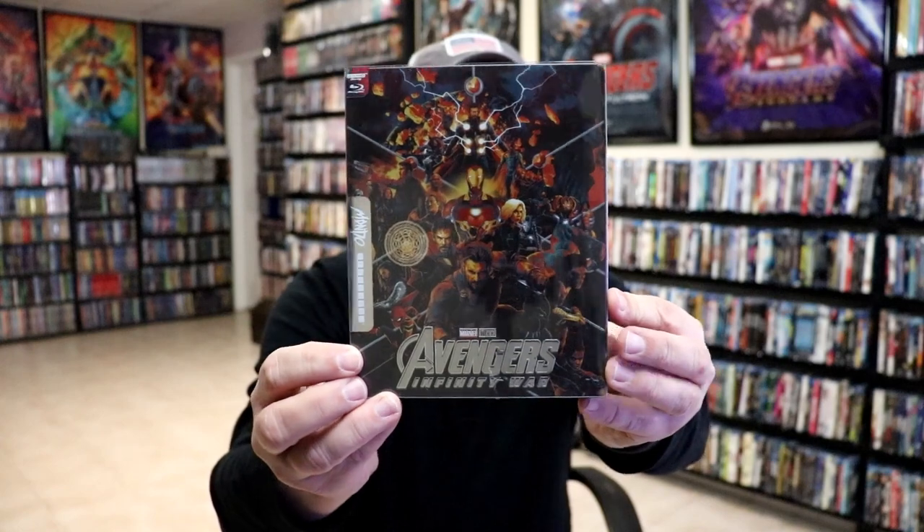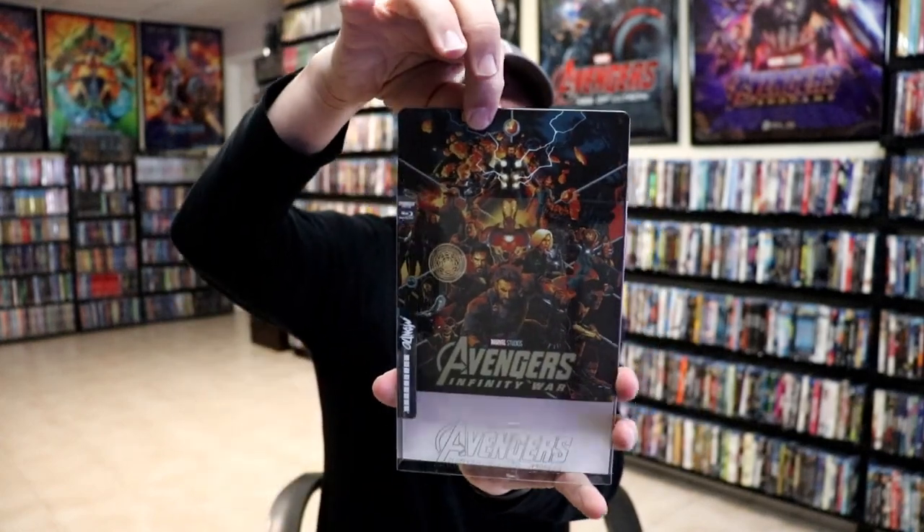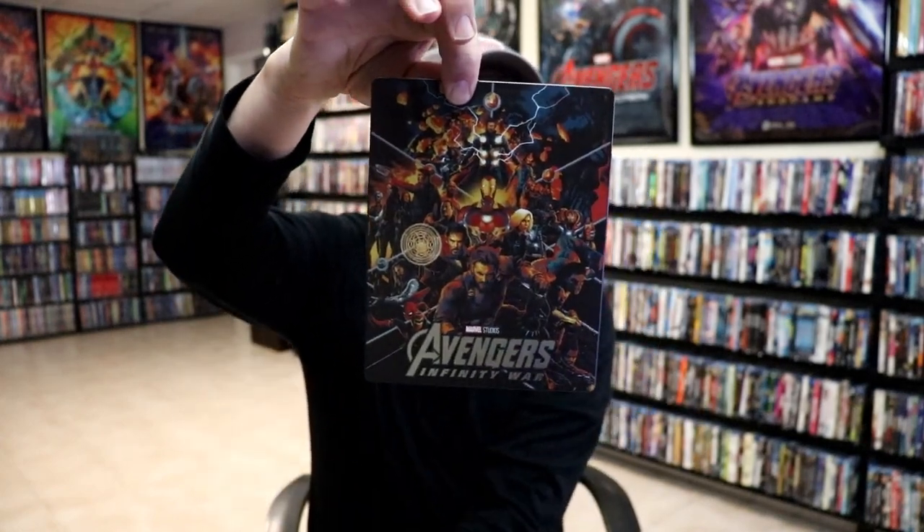I'm going to go ahead and remove this from the wrapper, and we take a closer look at this steelbook. I've got the wrapper off. Here's the front with the slip. And then as we remove the steelbook from the slipcover, we've got this really nice-looking artwork.